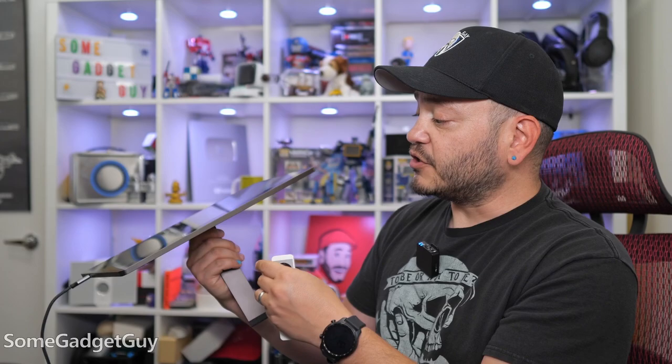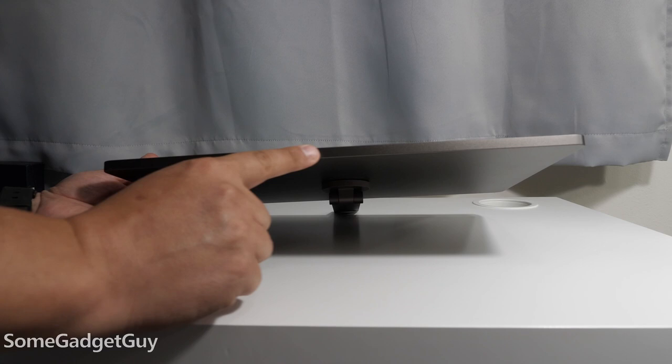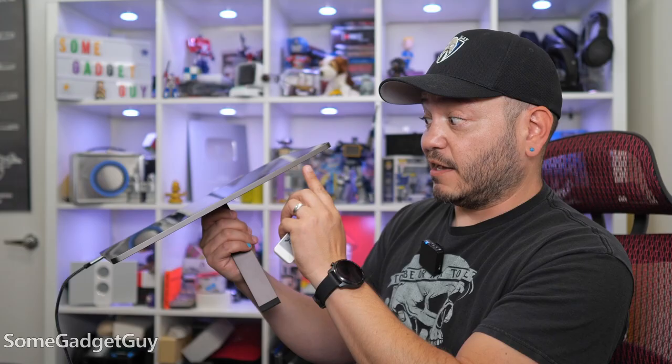I'm being very careful here not to shake it too much. On that design, the only other thing I would add would maybe be some feet to the bottom edge of this panel. You're always going to be on an edge, and when you're just plopping it down on a desk like my cheap IKEA desk, it is kind of easy to slide this around. Something right here that's a little grippier would be appreciated.